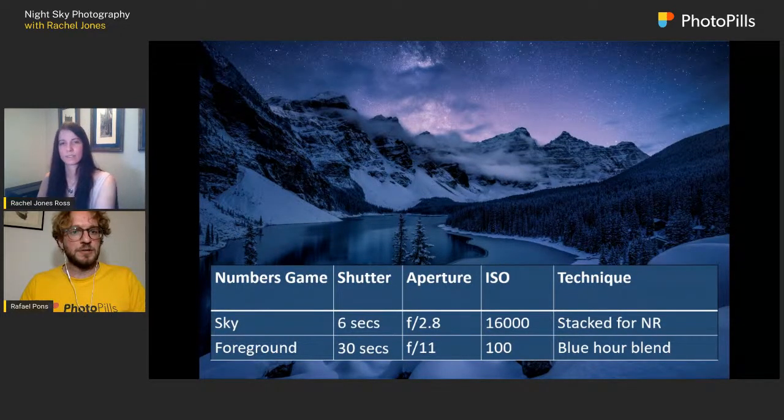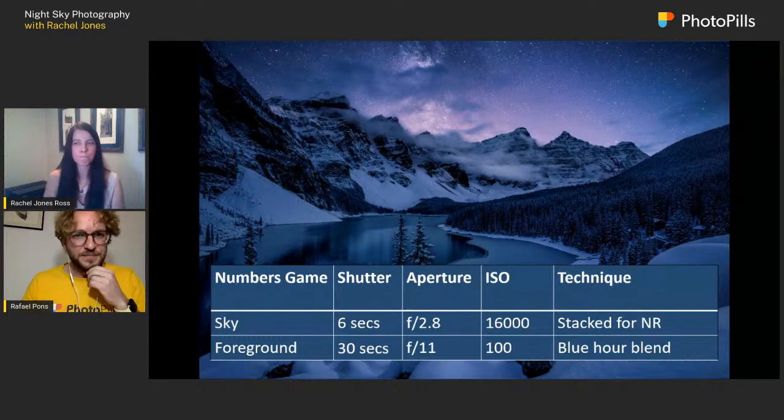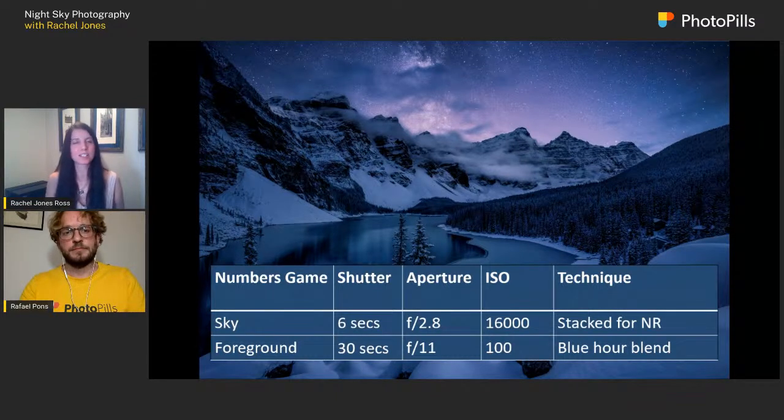How many images are you taking for stacking the sky? The recommended minimum is about seven, but I tend to overdo everything — I like having extras in case clouds change between images. I typically take 20, and this one is 20 images.